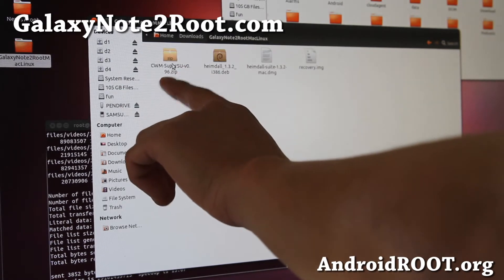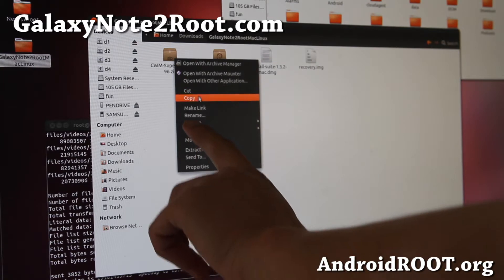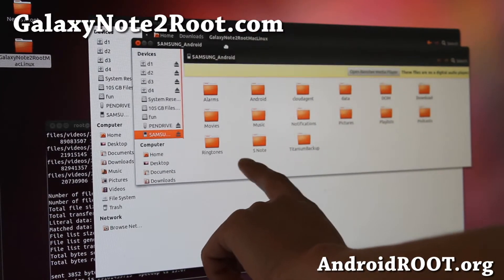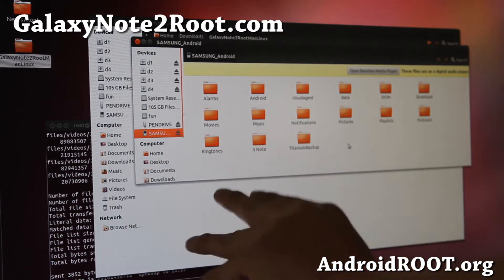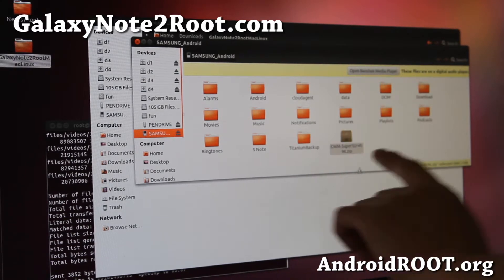Go ahead and copy the CWM SuperSU file — this is what will root our phone. Right-click and copy it, then go to your Samsung Android, which is the internal storage of your Galaxy Note 2, and paste it anywhere. I've got it pasted there.